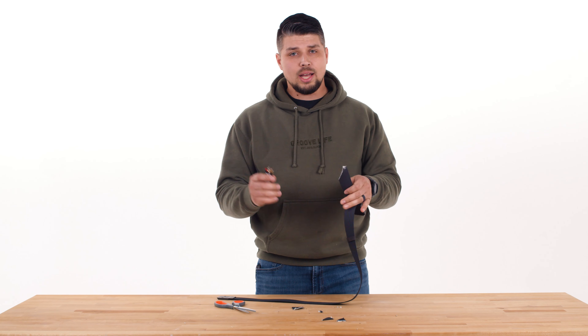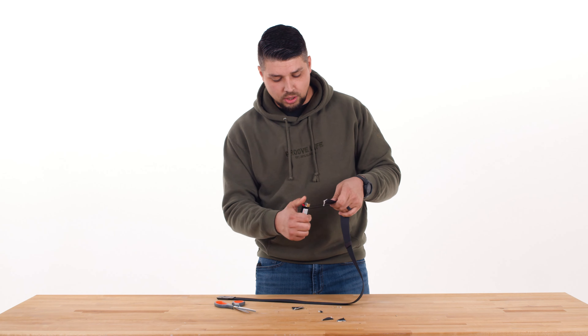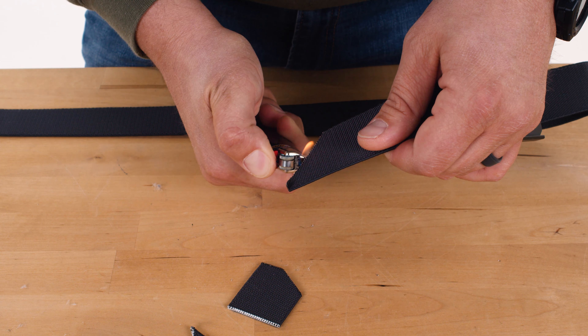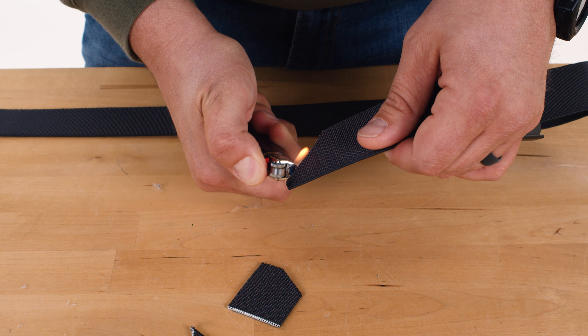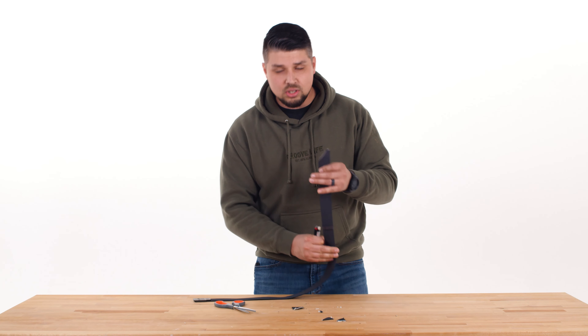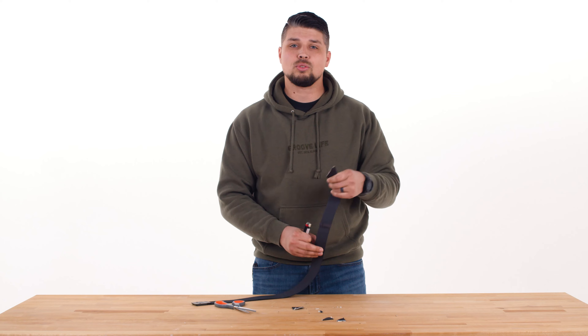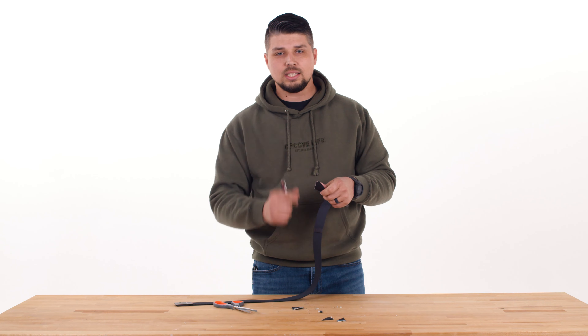Then you're going to take your lighter. You'll see these extra threads — go ahead and just burn those down, being careful not to burn yourself. Once your threads are burned down, take that extra part of the belt and press it down on a hard surface so your cut stays nice and clean.